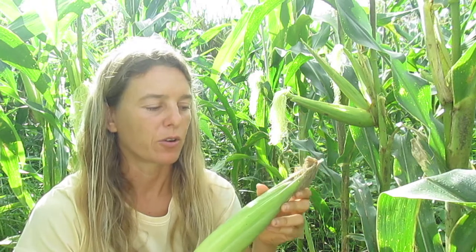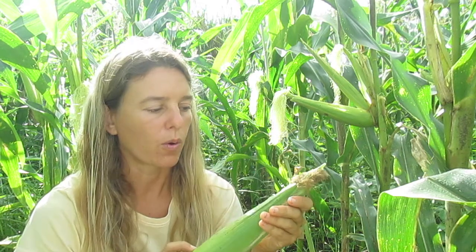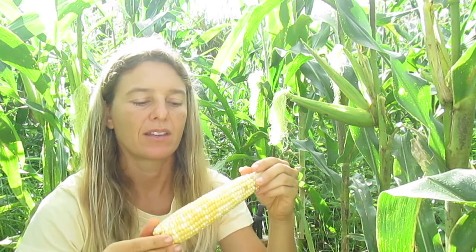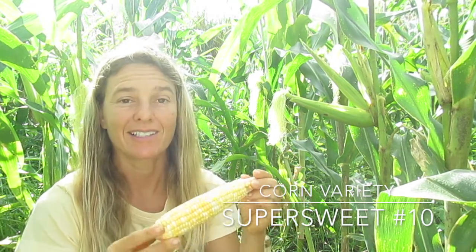The experiment is almost over now and we're currently collecting data on the yield. You can definitely see a trend that the plots with higher nitrogen gave a bigger yield — more corn ears, heavier weight, more kernels, longer ears. This is a corn ear; Super Sweet Number 10 is the variety we have planted here and it's really delicious. Hope you get to try some. Thank you.